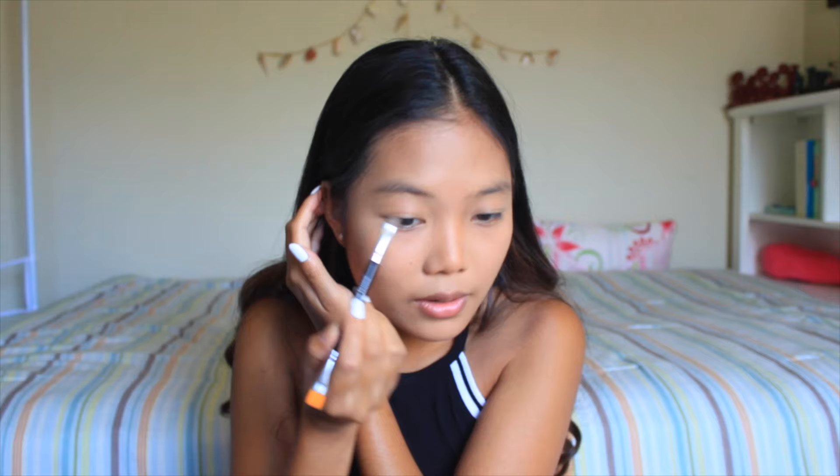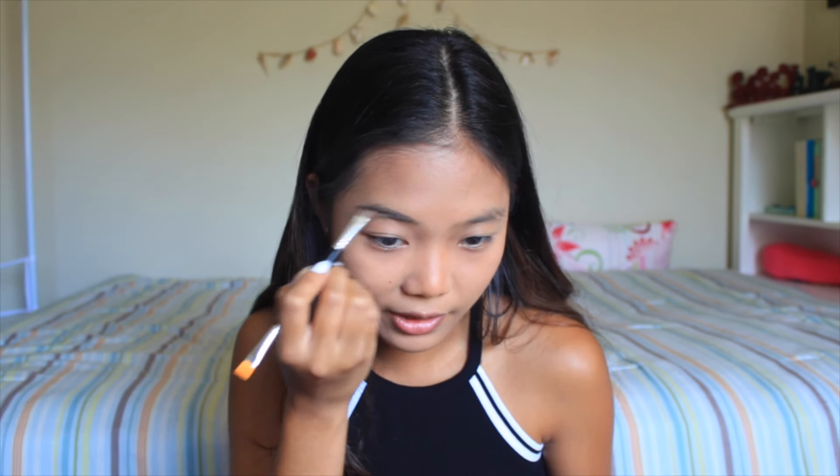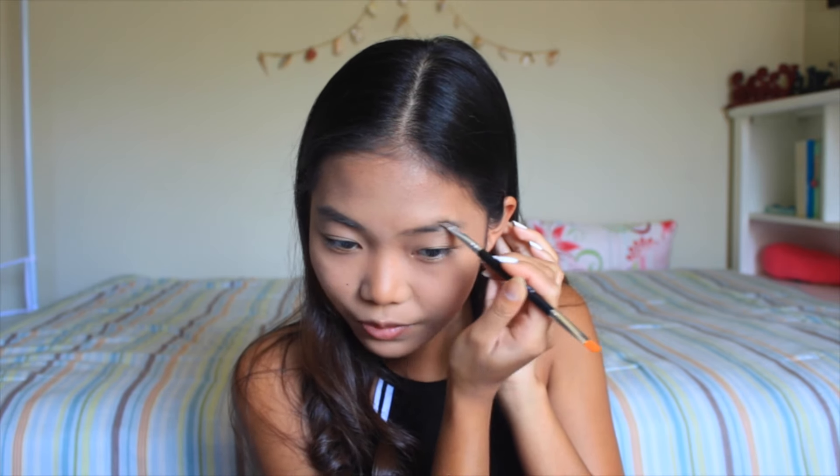We're going to go on to the eyebrows. My eyebrows are kind of looking crazy right now because I haven't gotten them threaded for like two weeks — I haven't had time. But life goes on, we're just going to have to deal with it. So I'm going to take this Elf Eyebrow Kit in the shade Medium, and then I'm going to take this two-in-one brow brush and start drawing my eyebrows. Eyebrows matter, guys — says the person who hasn't gotten them threaded for two weeks. Being a girl is hard.